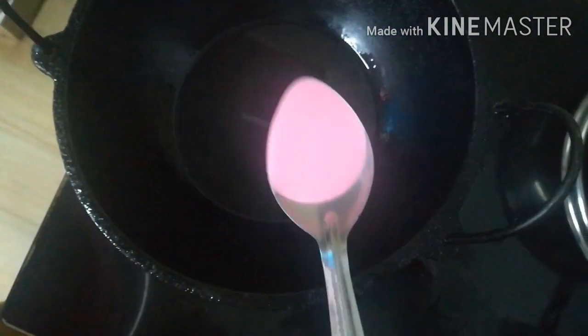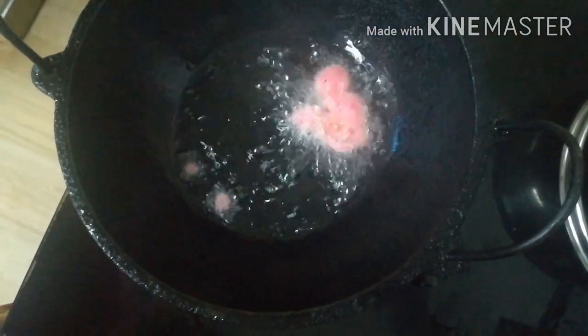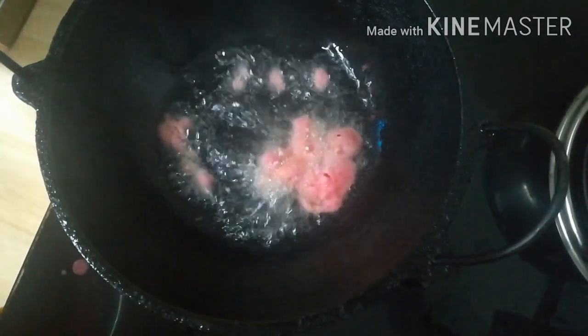Let's get started. Now I'm going to make this water. We're going to mix it up. I'm going to mix it up. Now the oil is cut and cut and cut and cut.